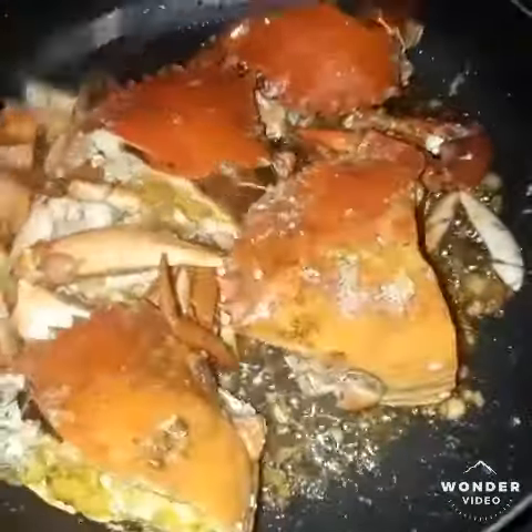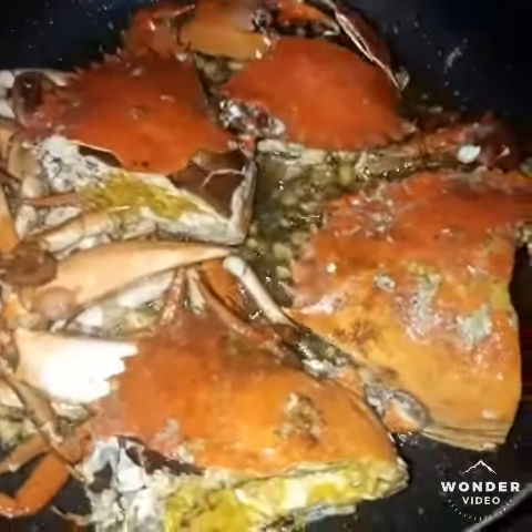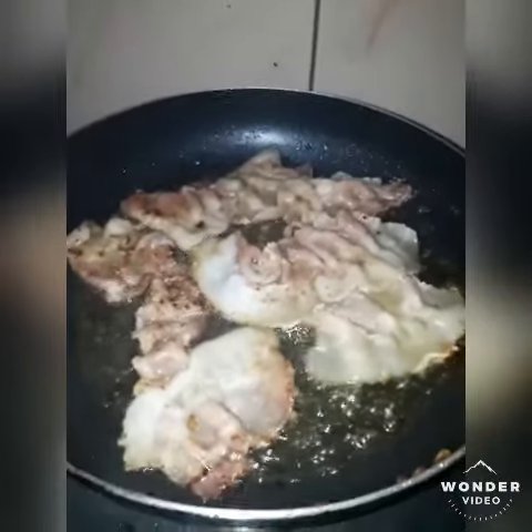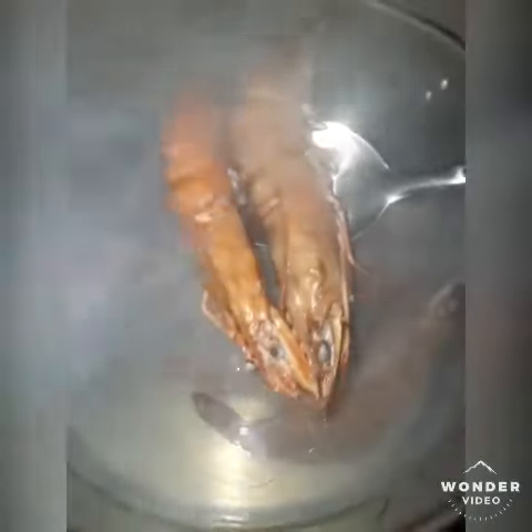For classic garlic butter crabs. This has been our Friday blanching shrimp for today's orders.